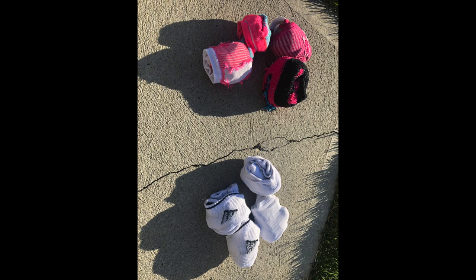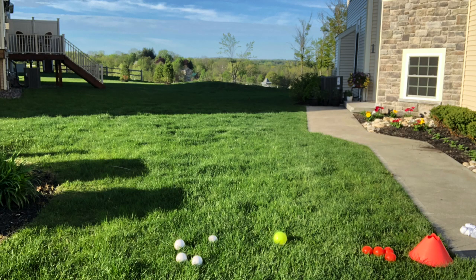You can also use sock balls, four of one color and four of another, since it's something you'll have at your house. You don't need a lot of space for bocce ball — I'm using the side of my yard. Just make sure you don't throw near a window.